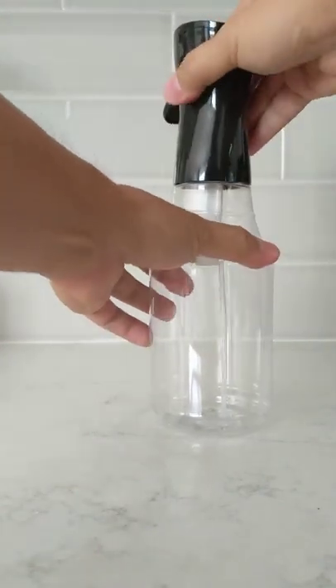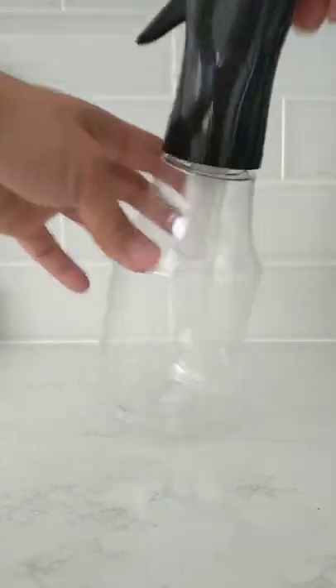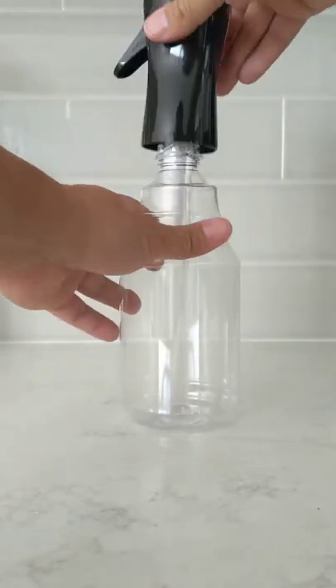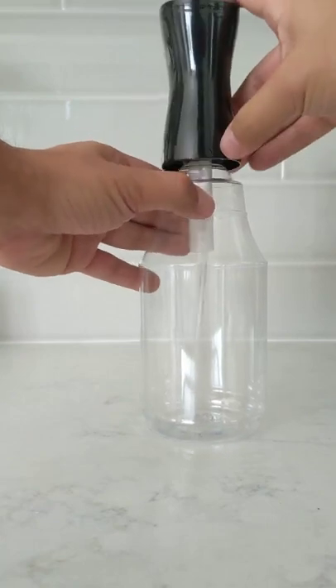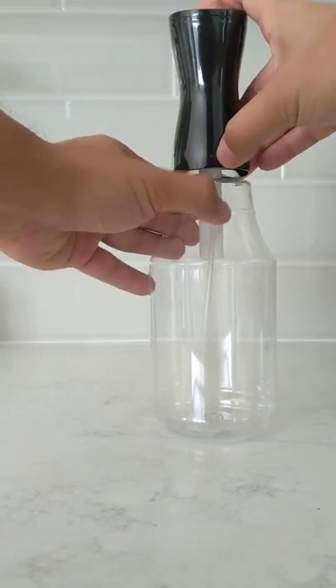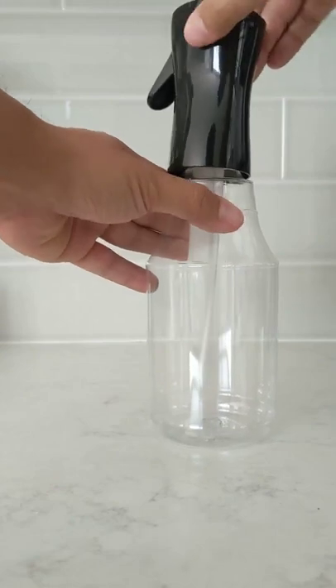If you have any issues — like if you put it in and it doesn't quite turn right and it's a little off — take it back out again, find that seam right here, find that arrow right there, and turn it to the right until it drops in.